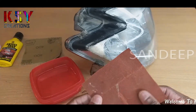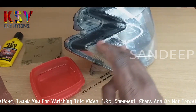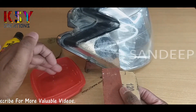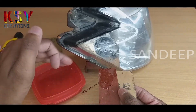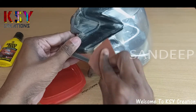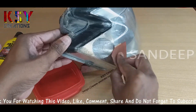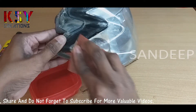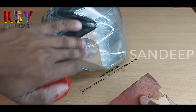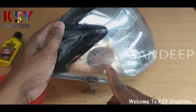First we will take the 120 grit sandpaper. You have to take some water, just wet the surface with water. Take some water on the sandpaper too, and start rubbing the surface in a circular motion.